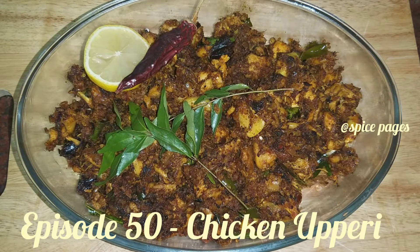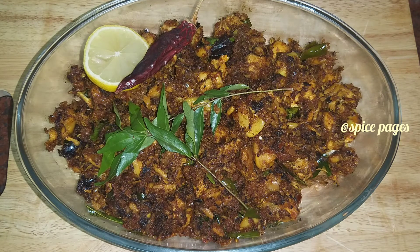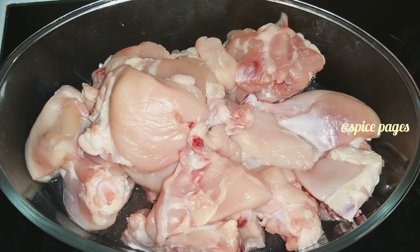Today I am going to eat chicken up here. I am going to eat it.